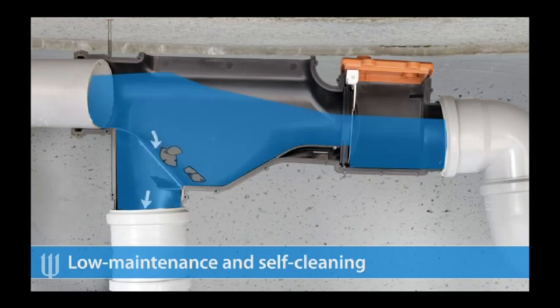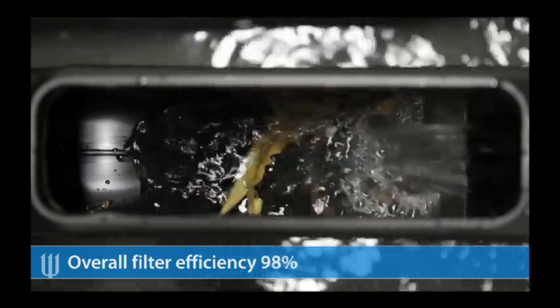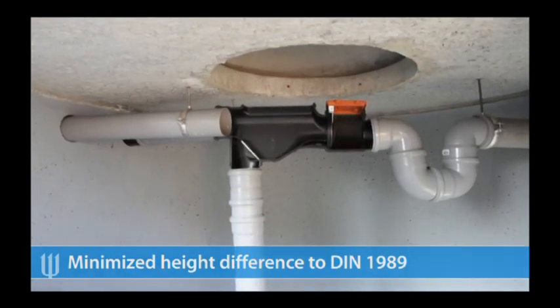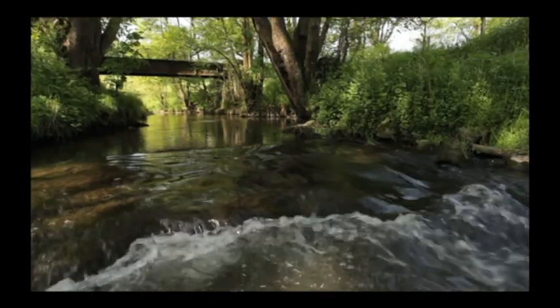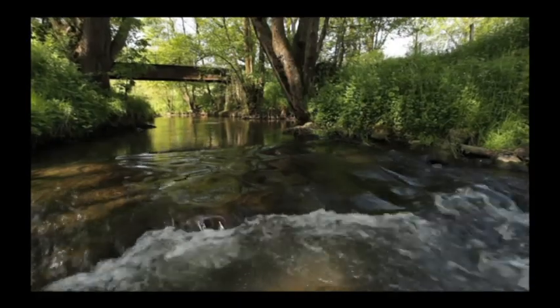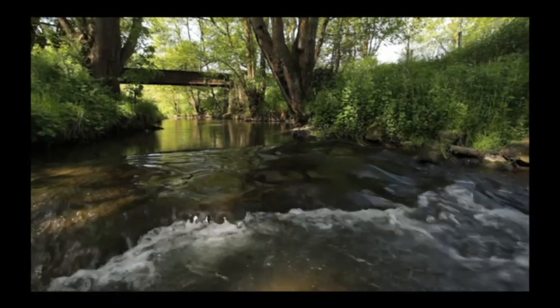Key features include low maintenance and self-cleaning operation, overall filter efficiency of 98%, minimized height difference to DIN 1989, WSP100 with integrated skimming effect, and non-return valve with small animal protection. Over 10,000 Intewa hydraulic jump filters are presently in use. Nature shows us how to do it — simply smart. Let's follow it.